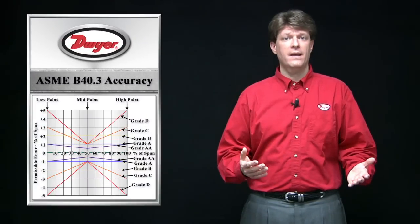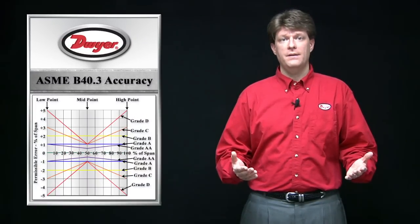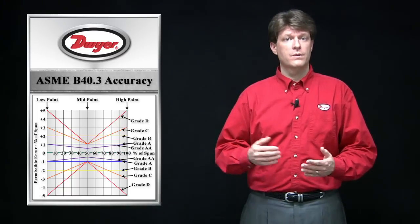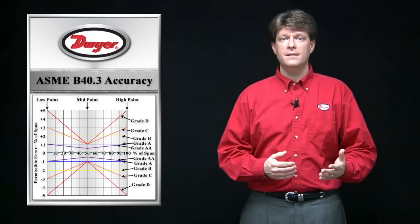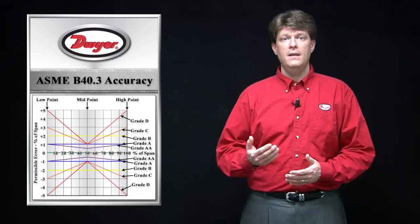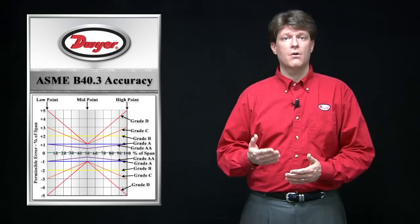Thermometers come in many accuracy levels according to the application need and are designated according to ASME B40.3 standards. Shown is a guide to the ASME accuracy grades from AA to D. Many grades have varying accuracy across the span.